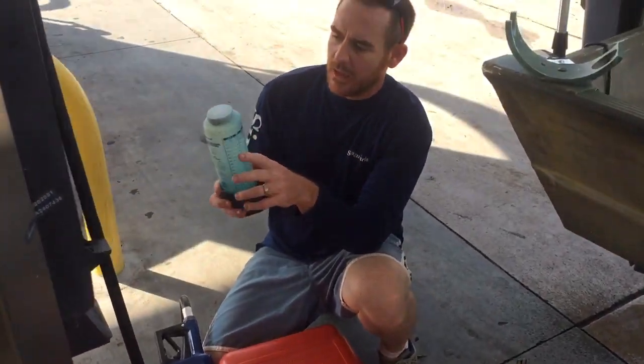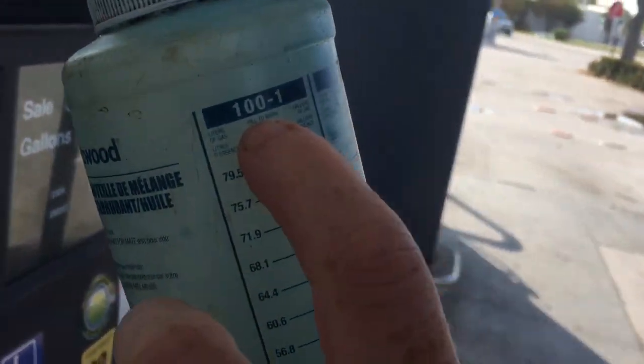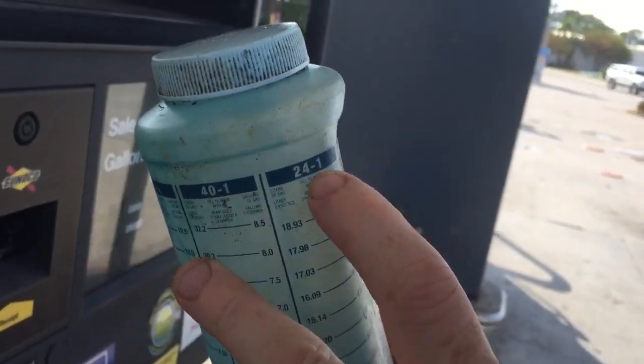So what we got here, I got a special mixing bottle — I may have gotten this at Walmart. So it goes like 100 to 1, 50 to 1, 40 to 1, 24 to 1.